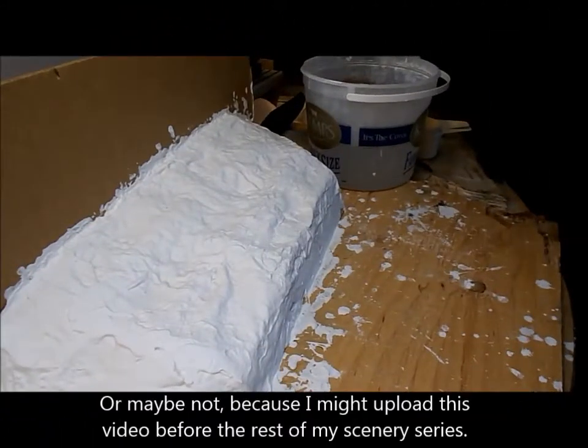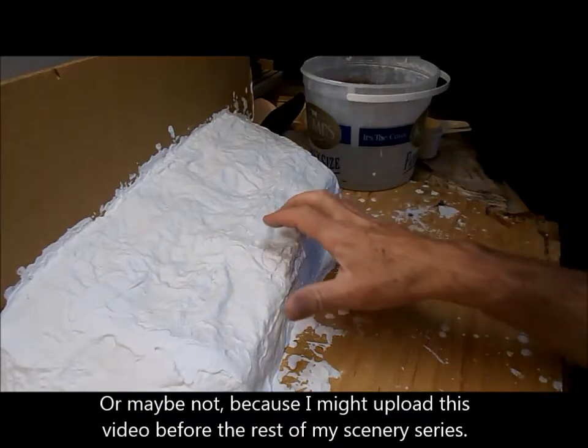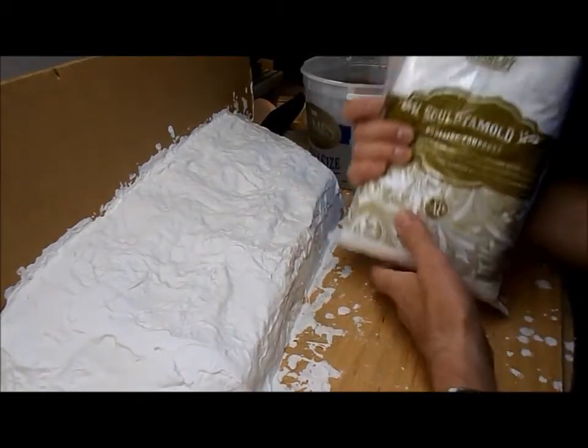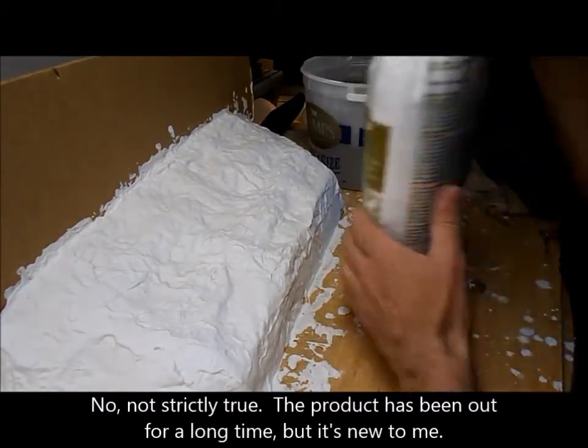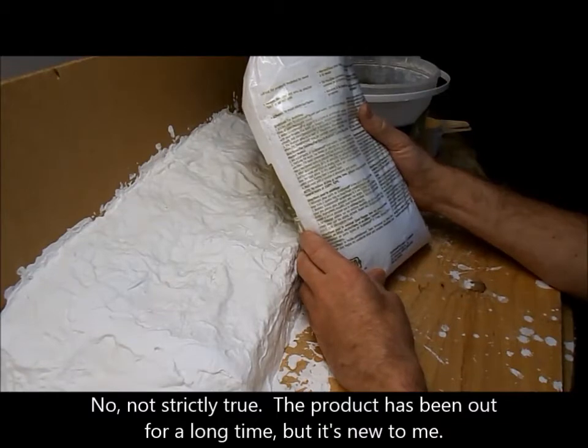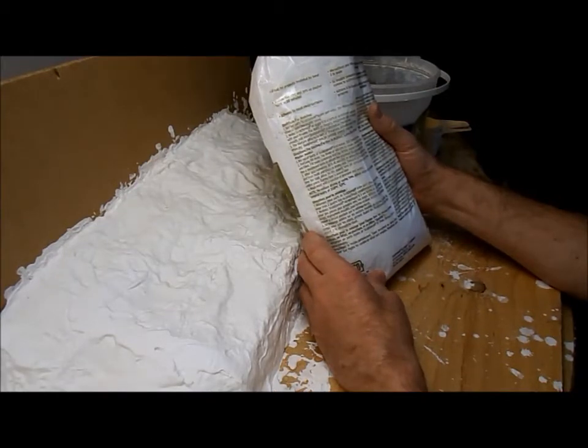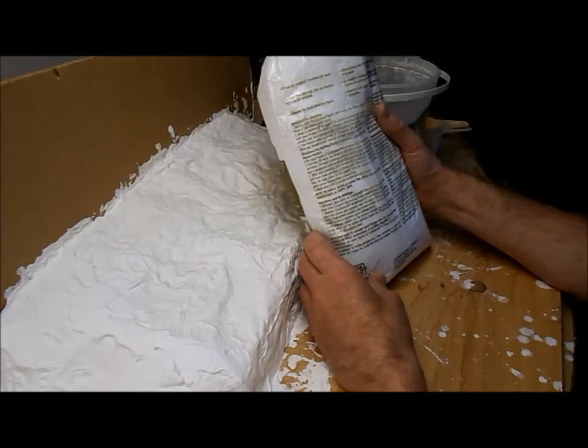If you've been watching my channel you've probably seen this rough piece of plaster base. I won't call it scenery because it's just the foundation for such. Anyway, today this lump of plaster gets to do double duty because I have here a brand new product — Sculptamold — and I'm going to experiment with it. I'm going to see how easy it is to make a rock face out of this stuff.